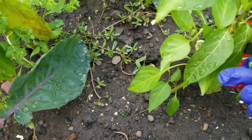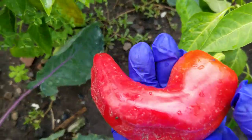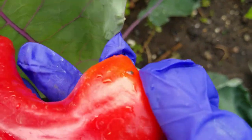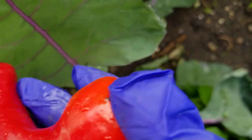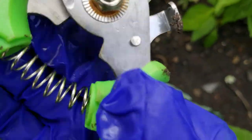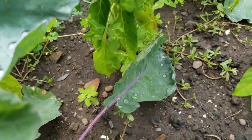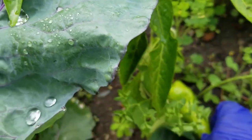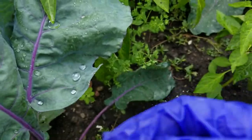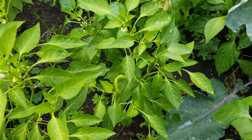This one here is a cubanelle. It's actually not hot — it's sweet to me, not that hot. But I think when you plant them next to the jalapenos, the taste kind of changes because of the pollination issues. So let me get more. Peppers this year did not give me enough.